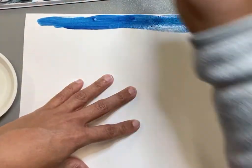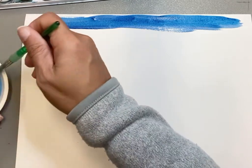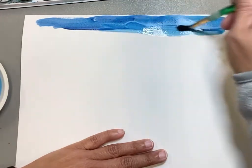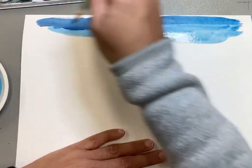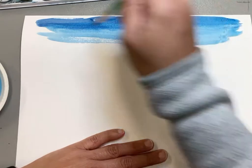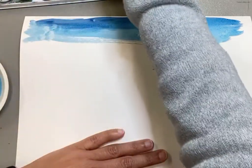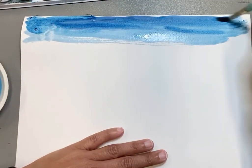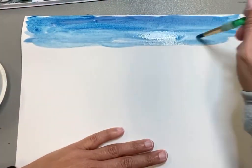Get the paint on the paper, and then as we want to lighten it up, we just soak our brush in the water. Don't get any more paint on your brush — just use that water to pull the colors down, pull it down, pull it down, to kind of lighten it up. We want to get clear over to the edges of the paper, so we have our darker color up top clear to the edges.